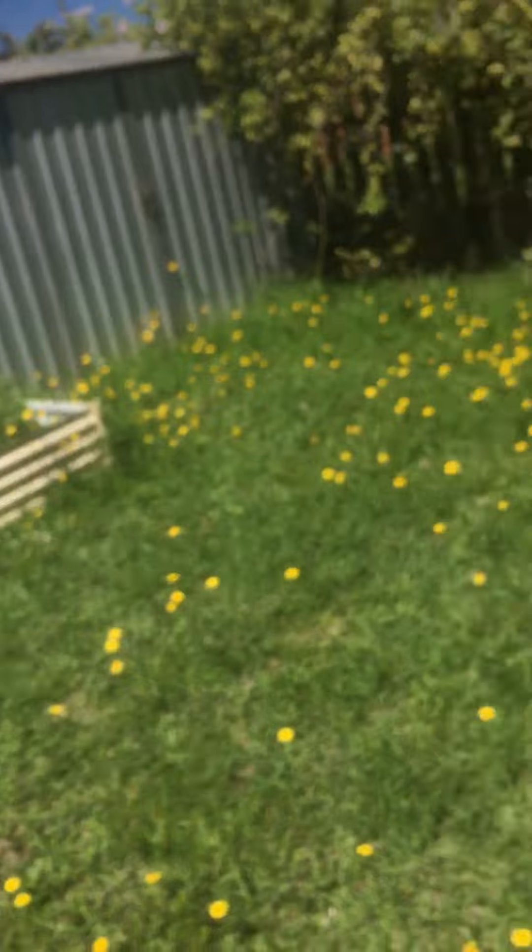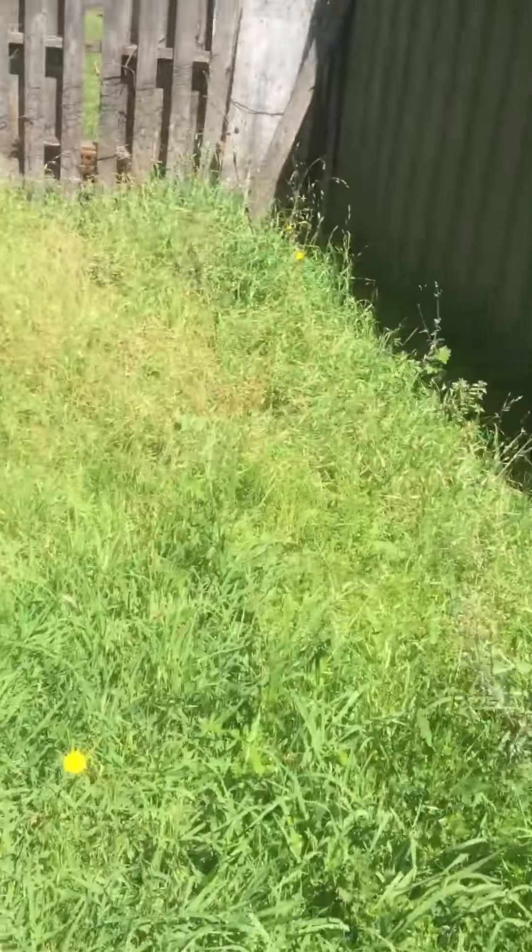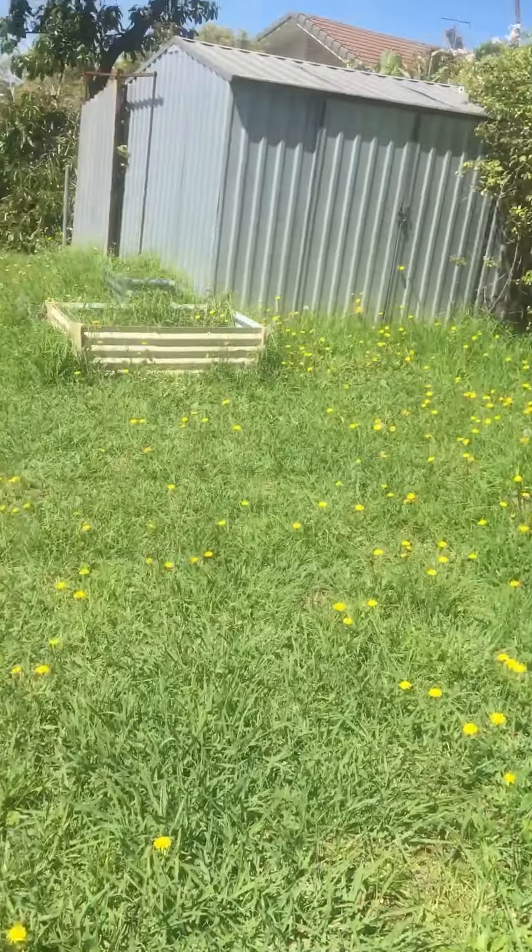G'day everyone, Scott here from One Green Thumb Gardening. Just showing you a lawn that has been neglected mainly because the customers just had a lawn mower man who would just come in, cut the grass, and then leave. So the end result is a very untidy lawn.